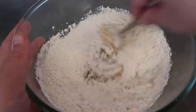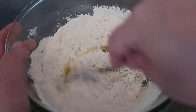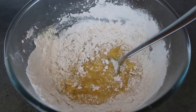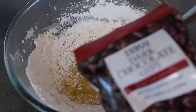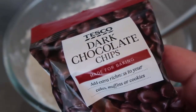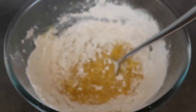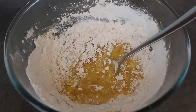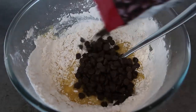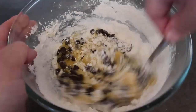Mix those together to form a cookie dough. Just as it starts coming together, that's when we add in the chocolate chips — at about this stage, when it's almost there. I'm using a whole 100 gram bag of dark chocolate chips. You can really use any chocolate chips you like, but we like them on the darker side — that's about 100 grams or three and a half ounces. Pour the whole bag in and mix them through until you have a lovely chocolate chip cookie dough.